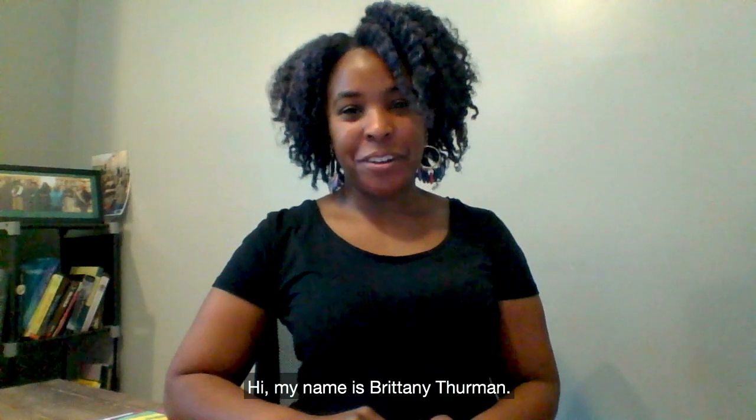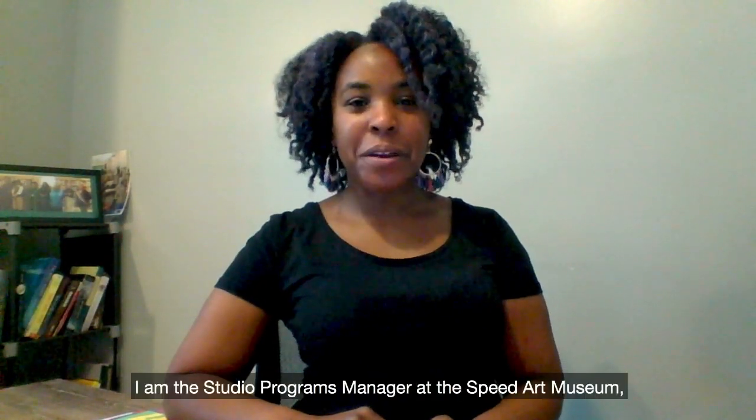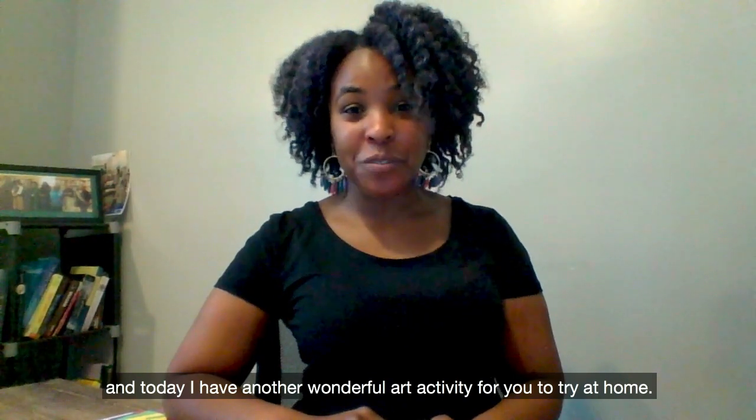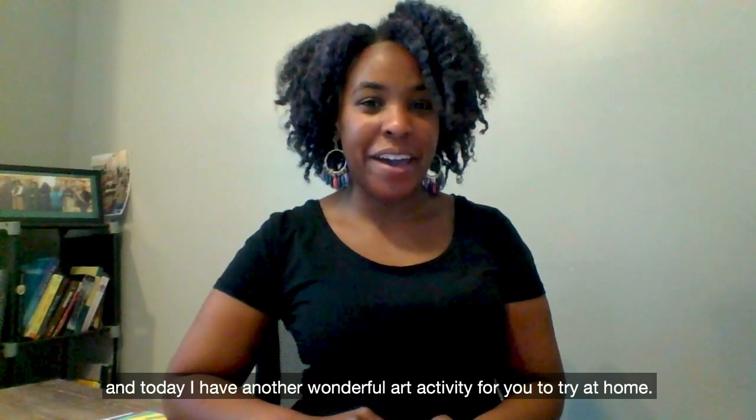Hi, my name is Brittany Thurman. I am the Studio Programs Manager at the Speed Art Museum, and today I have another wonderful art activity for you to try at home.